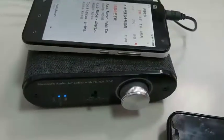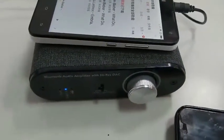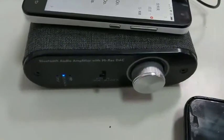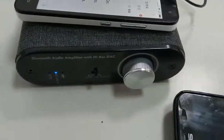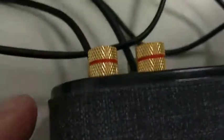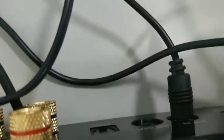This demonstration shows how our Bluetooth audio amplifier with high-resolution DAC works. First, we connect the Bluetooth — here, music via Bluetooth — and also hook up the DAC with the line-in here.